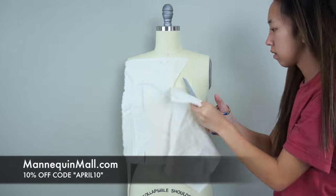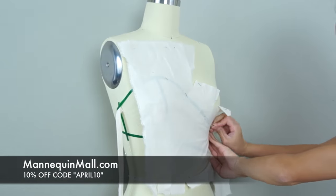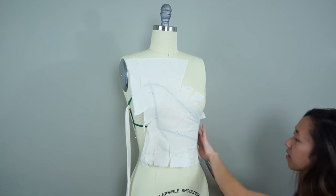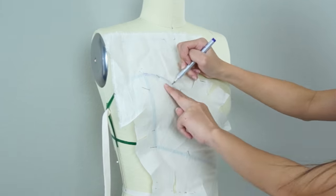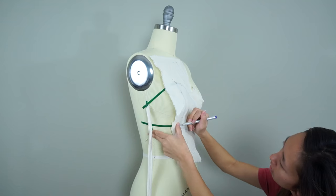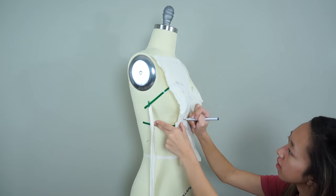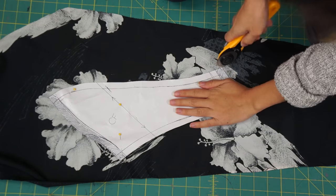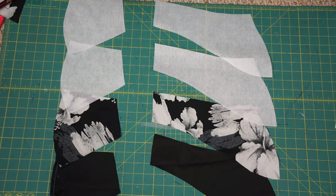Since I had some scraps left from trimming the dress earlier, I'm designing a crisscross bodice to go along with it. If you want to design your own, just grab some colorful tape and play around with the shape you want. Then I make sure my fabric is on grain, pin it so it lays flat against my dress form, and mark along the taped lines. Once my pattern pieces are finalized, I cut one side out of the printed fabric and the other side out of the black fabric so it will be a color-blocked look.